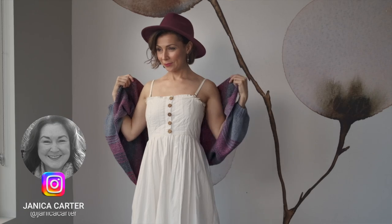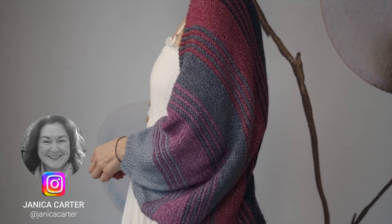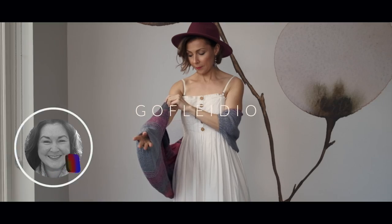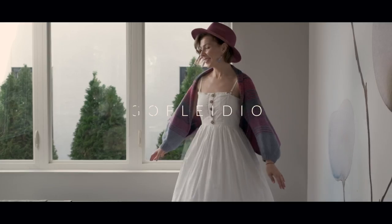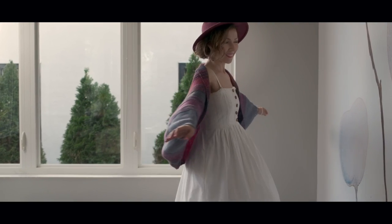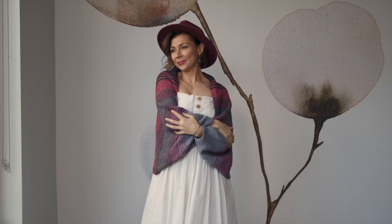I have a gorgeous cozy shrug pattern to show you today designed by Janica Carter called Gafletio. Gafletio is a Welsh word that means cuddles or embrace, and I think that is absolutely perfect because this shrug is basically like a hug that you get to wear all day.